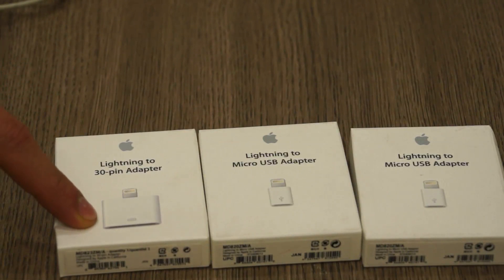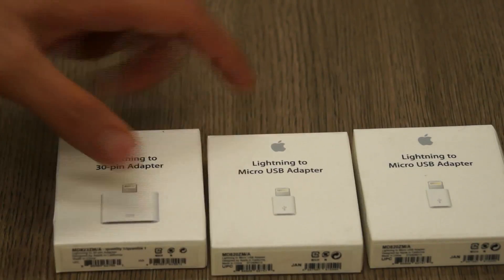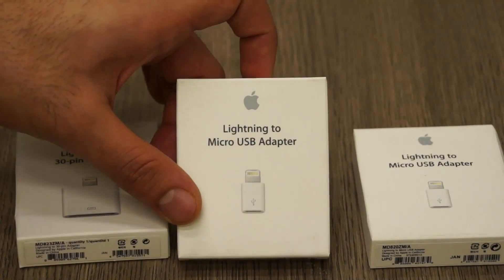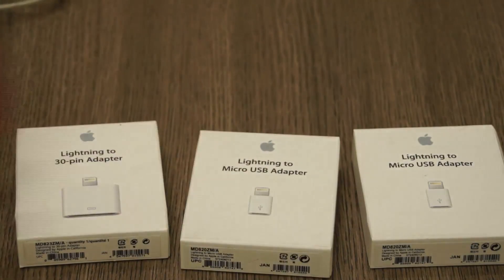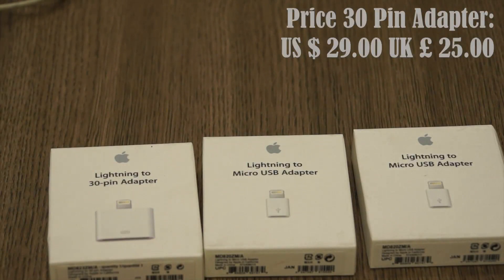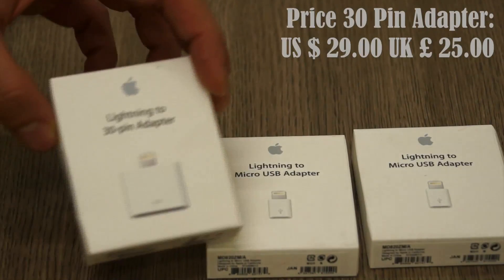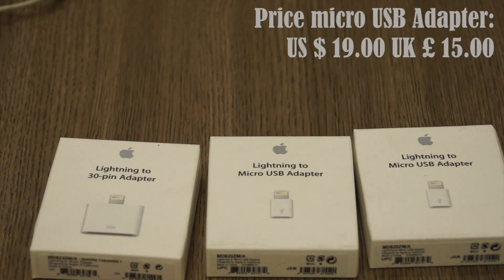They made a 30-pin to lightning adapter along with a micro USB to lightning adapter, which is only available in the UK because it's a requirement for any manufacturer to provide a micro USB port. So this adapter along with this adapter can be purchased from Apple Store UK, and only the 30-pin to lightning adapter can be purchased from the US store — the prices will be on screen right now.